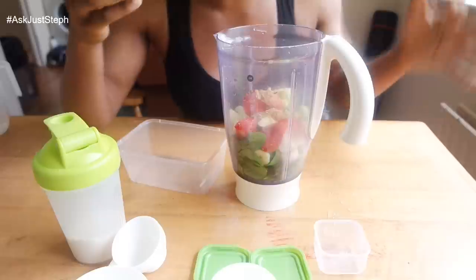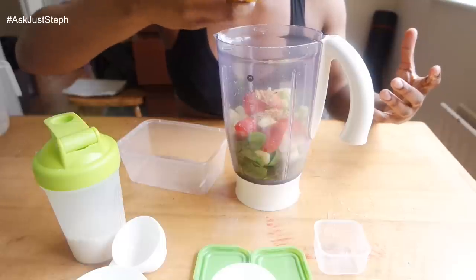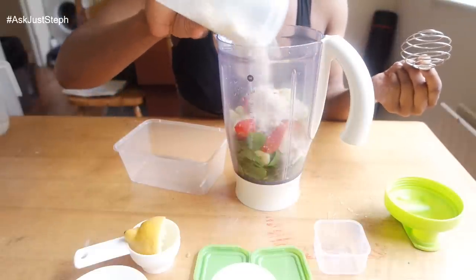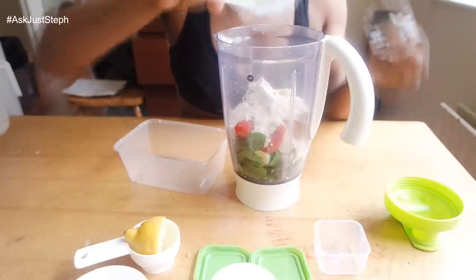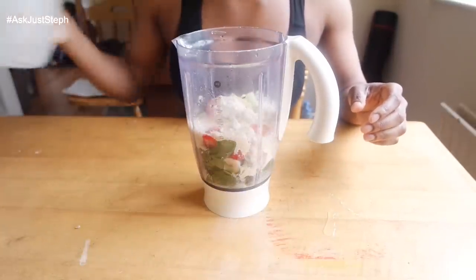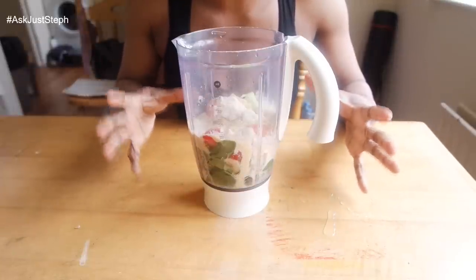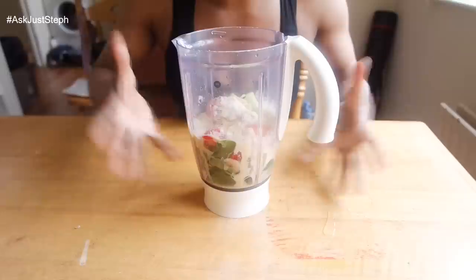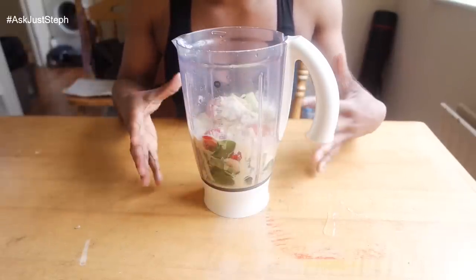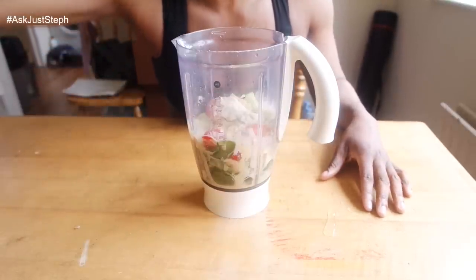Linseed and a squeeze of lemon — I already took all the pips out beforehand so I don't have to dig around for them. Then the protein powder, and I'm going to add the water now. I don't like to add too much water because most of these vegetables are already high in water content, so you get a surprising amount of volume.